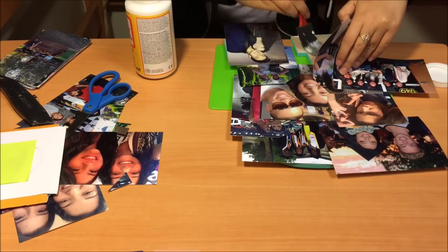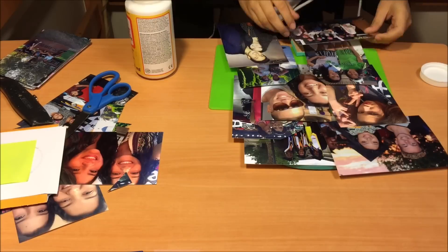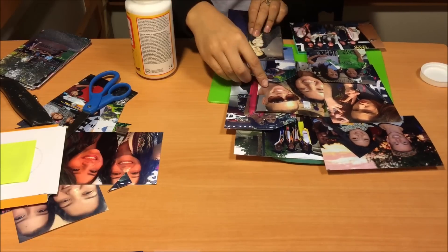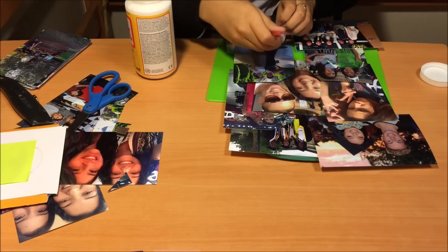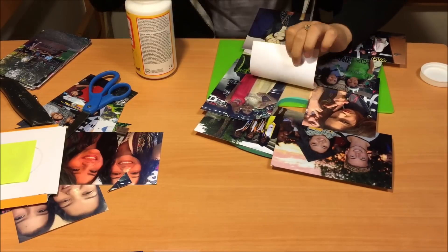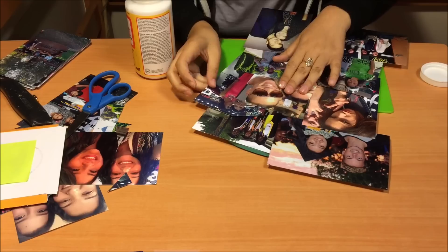Now the next thing you're going to do is place Mod Podge under the pictures. You can take them all off or you can lift them up one by one as I did. I think it's easier to lift them up one by one than to take them all off because then you forget how you want them to be placed. This also gives you a little bit of room to move them around if you didn't like the way you had placed them. So just place one layer of Mod Podge under so it will glue down to the surface.